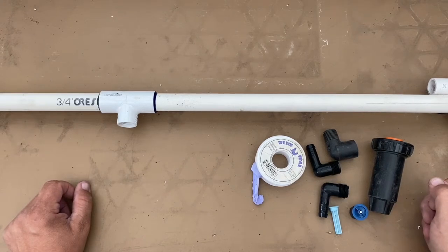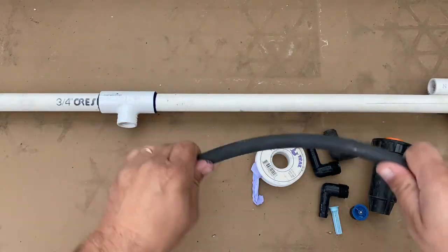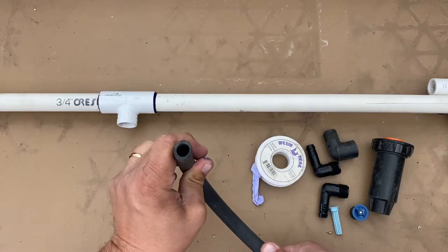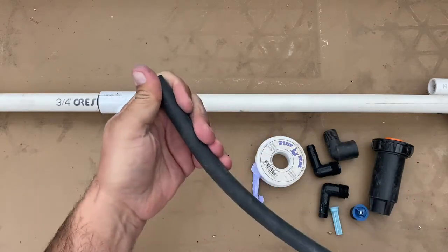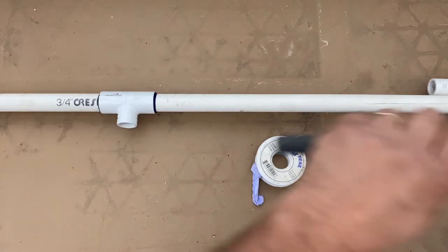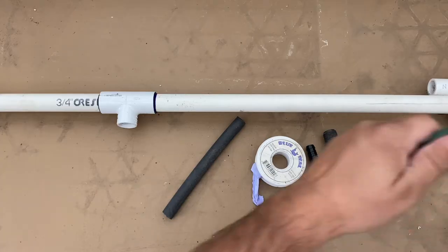Hello, this is a quick tutorial on how to assemble a swing joint. We're going to be using funny pipe, poly pipe, or swing pipe. I'm going to make a short one, which I already have a piece cut for it.